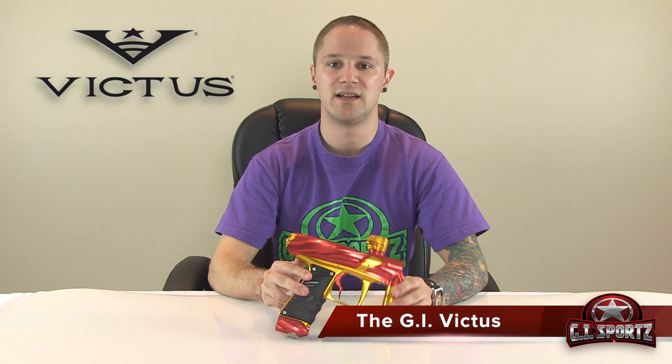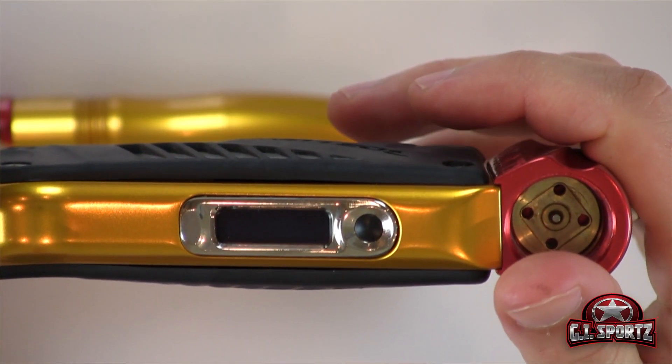Hey everyone, it's Will from GI. Today we're going to show you how to set the different modes on the board of your GI Victus. First things first, when you start up your gun you're going to want to pull the trigger in and press the power button — that's going to enable you to get into the programming mode.